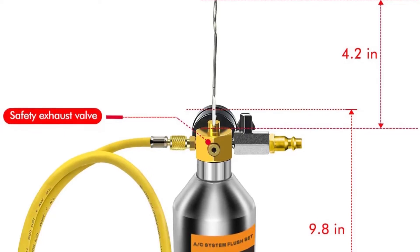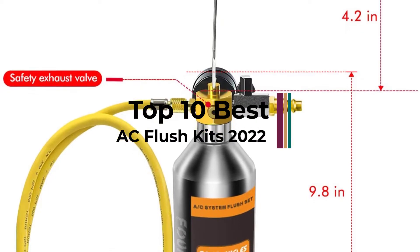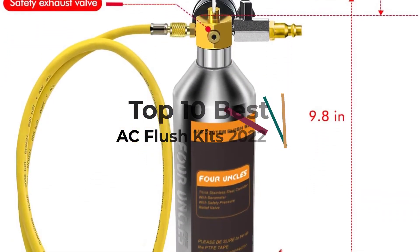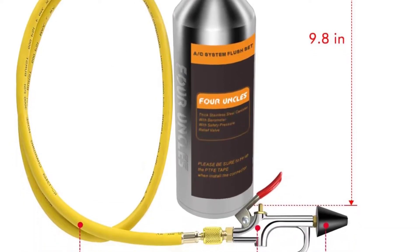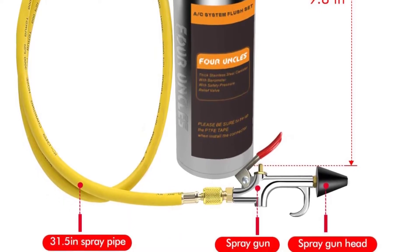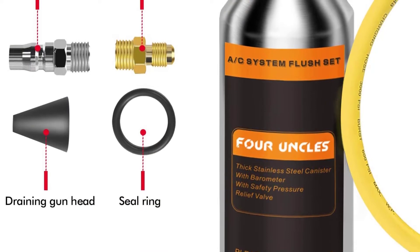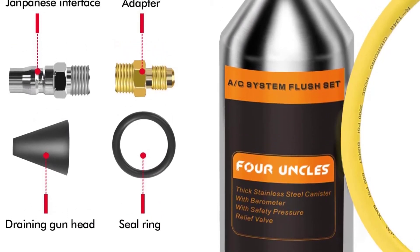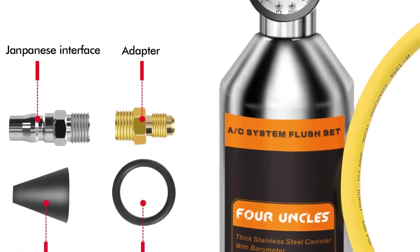Today, we are going to talk about auto AC flushing systems, which are commonly known as AC flush kits. If you own an automobile, then you must have seen automotive service shops flushing the AC system of your car while getting its services. The flushing procedure removes oil residue, debris, and any other impurities that might have been collected over time in the AC unit. If you are buying an AC flush kit, here are a few things to keep in mind.